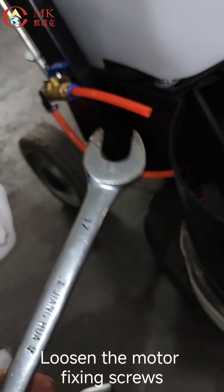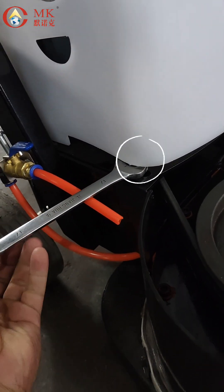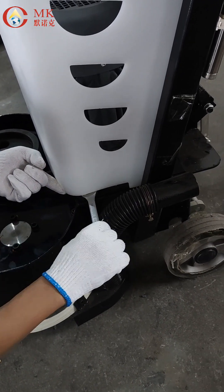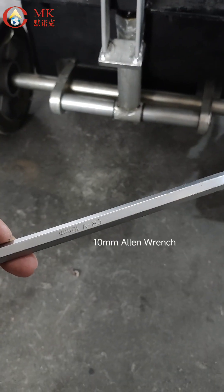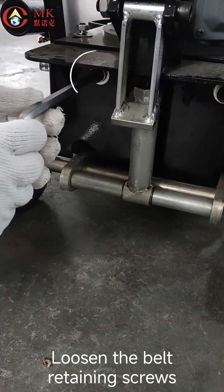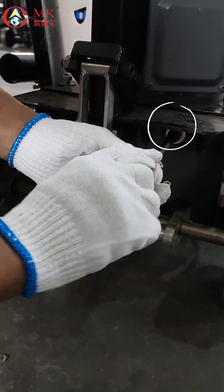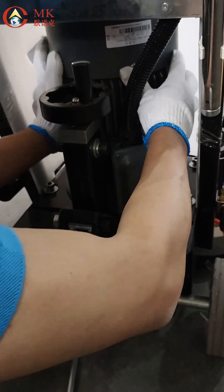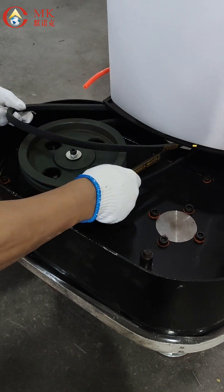Loosen the motor fixing screws using a 17mm open-end wrench. Use a 10mm Allen wrench to loosen the belt retaining screws. Push the motor forward. Remove the belts.